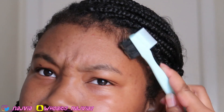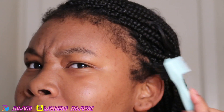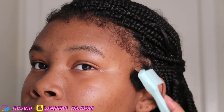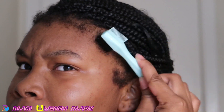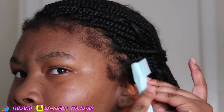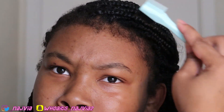So these are my edges. First I just start by brushing and combing them out down, so they can already be like combed out the way I want them to go. I just brush them, I comb them out.